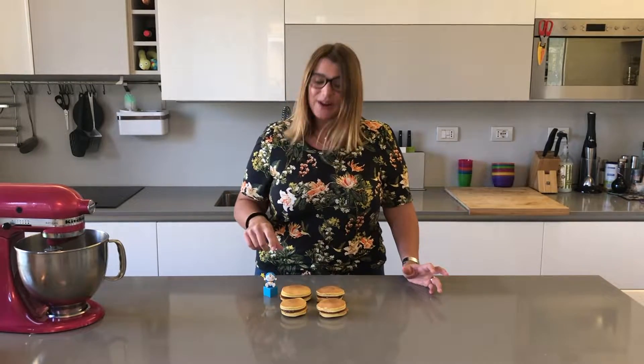Usually it's red bean paste, but today we're going to be putting Nutella inside. And this is also Doraemon's favourite food, and when I was a kid I used to love watching Doraemon, I watched it all the time. And when I travelled to Japan and I saw these, I ate loads of them, so I thought why not try and make them at home. So let's get started.